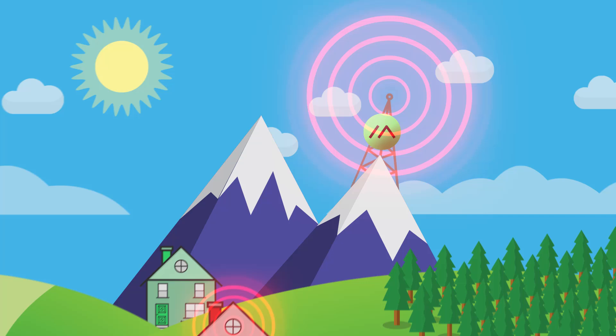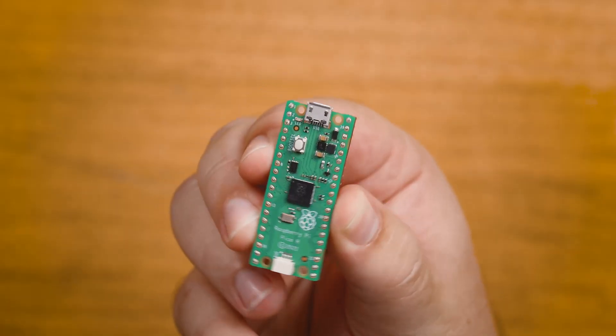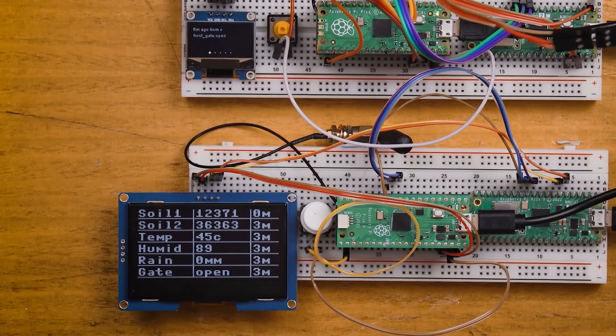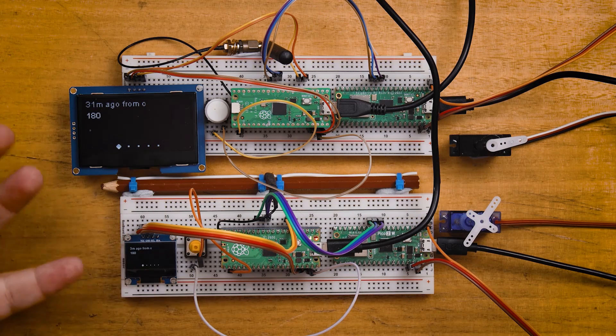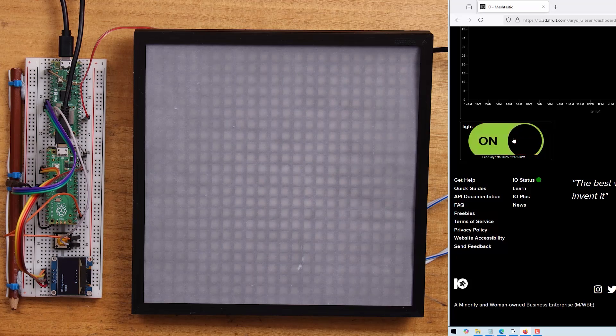Over the course of this workshop, we'll be learning a little bit more about what Meshtastic is and how it works. We'll also look at how to set up the Pico on the network and how to use it in your projects through examples like sending sensor readings, controlling hardware with messages over the network, and how to connect this network to an MQTT broker. So if you want to have a little fun with some 21st century radio communications, let's get right into it.